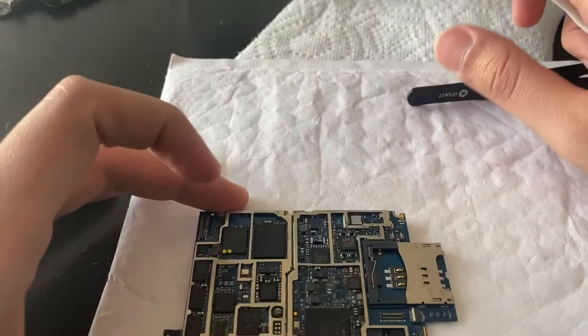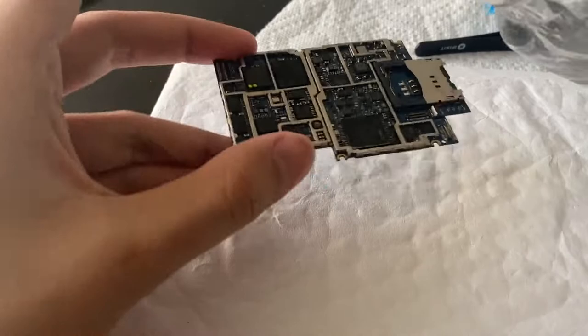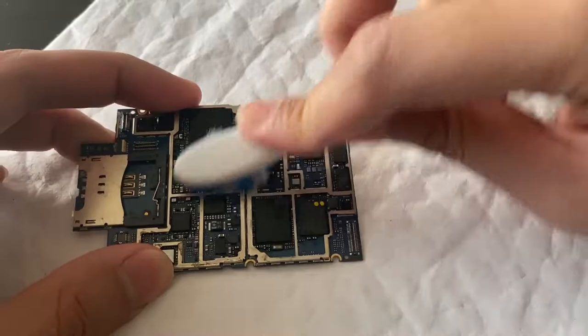I might really have to give up on this. Because the more I look closely at it, the more screwed up it looks. But let's not give up — let's just keep trying, because there's a chance this might actually work.